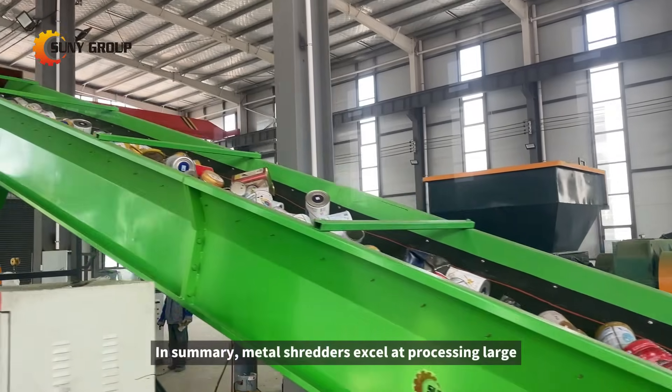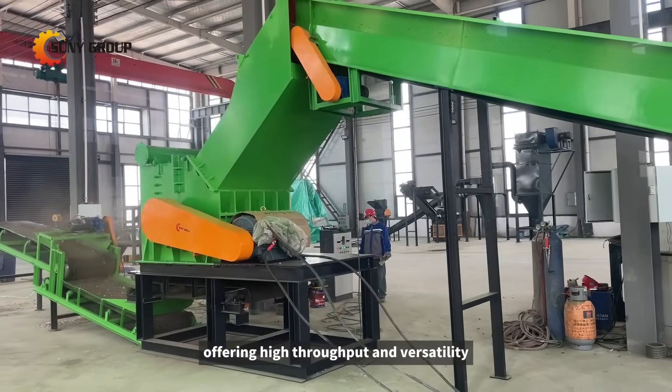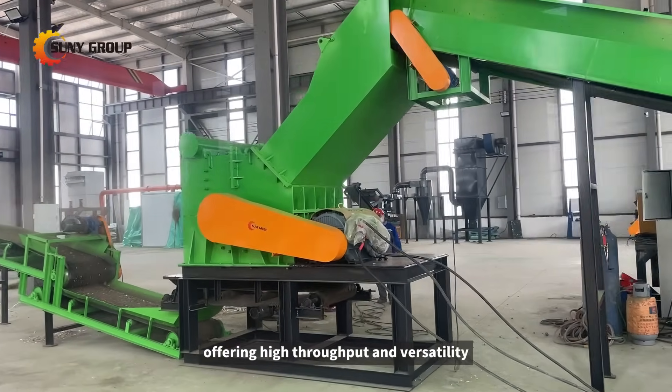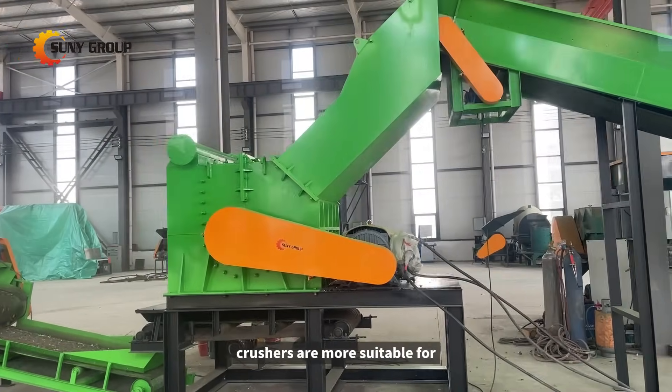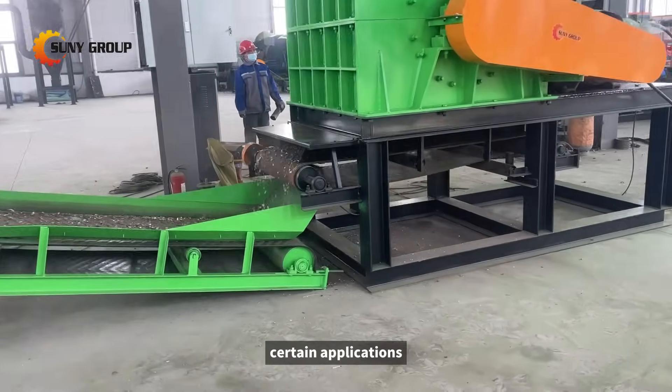In summary, metal shredders excel at processing large and bulky metal waste, offering high throughput and versatility, while hammer mill crushers are more suitable for thinner metal materials and may be more cost-effective for certain applications.